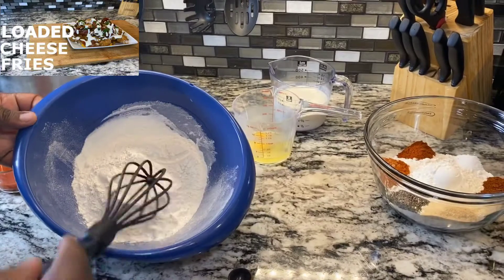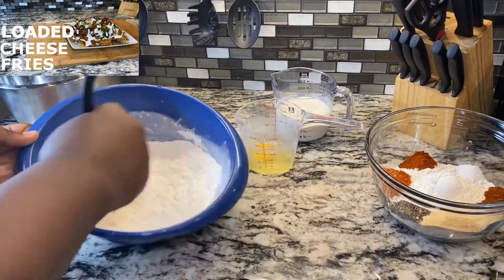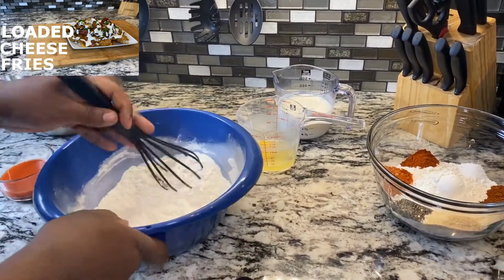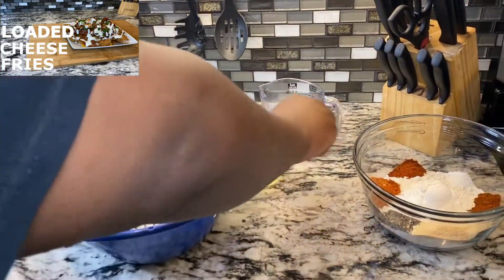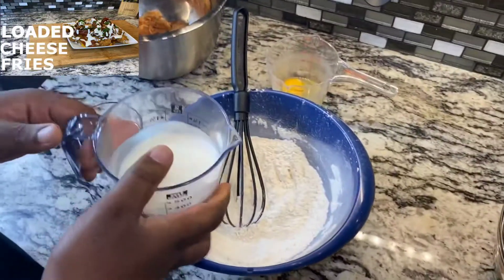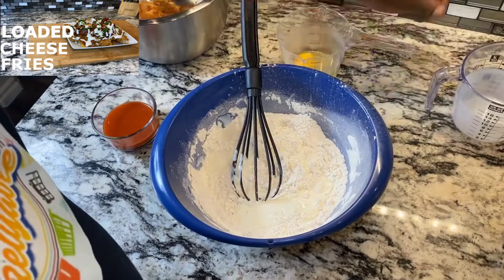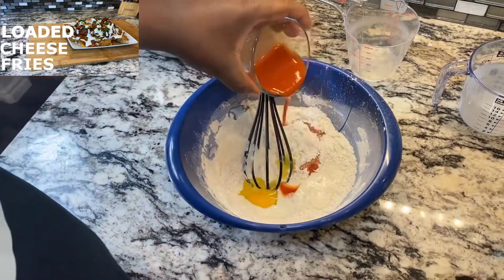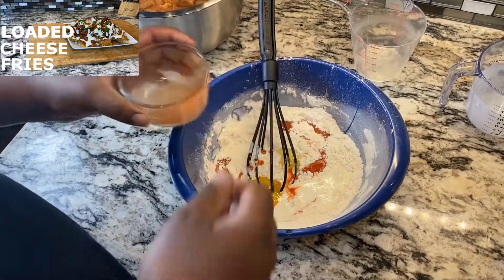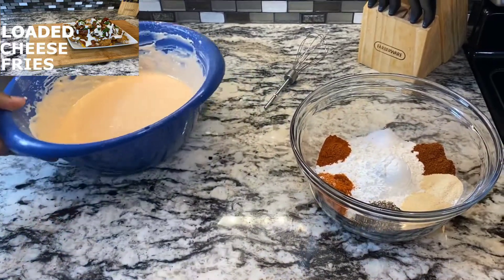Now let's get started on our wet batter. We already got our salt in there along with our flour, so mix that up real good. I'm going to add the buttermilk, then the egg, and then our hot sauce. Mix it up real good to get rid of the lumps — it's nice and thick, just the way we want it.